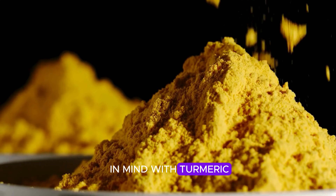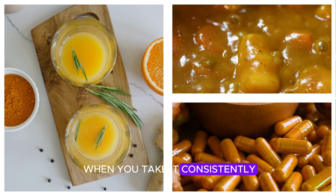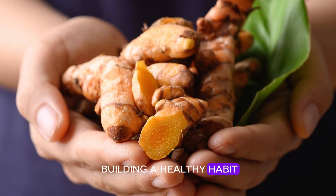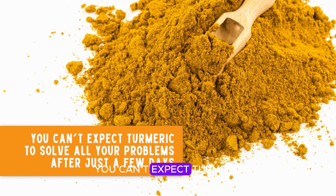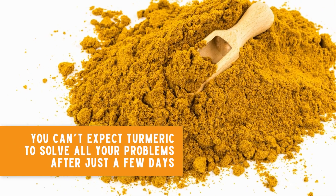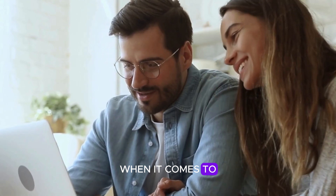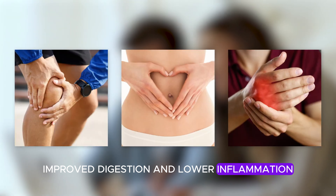One thing to keep in mind with turmeric: it's not a quick fix. The real magic happens when you take it consistently over time. Just like you wouldn't expect to get fit after one workout, you can't expect turmeric to solve all your problems after just a few days. Most people start noticing benefits after a few weeks of regular use, especially things like reduced joint pain, improved digestion, and lower inflammation.